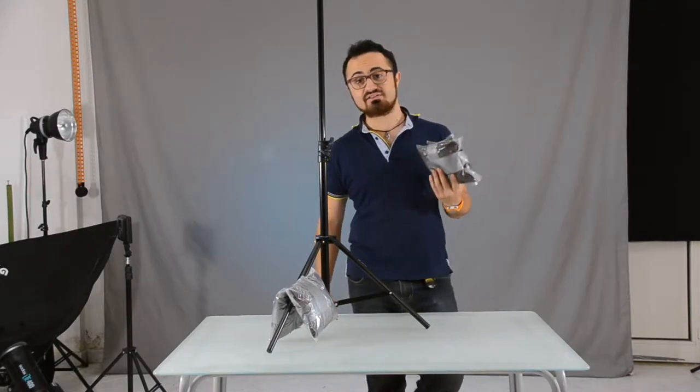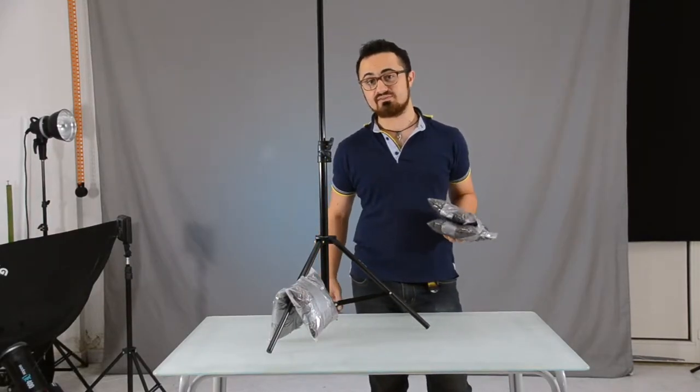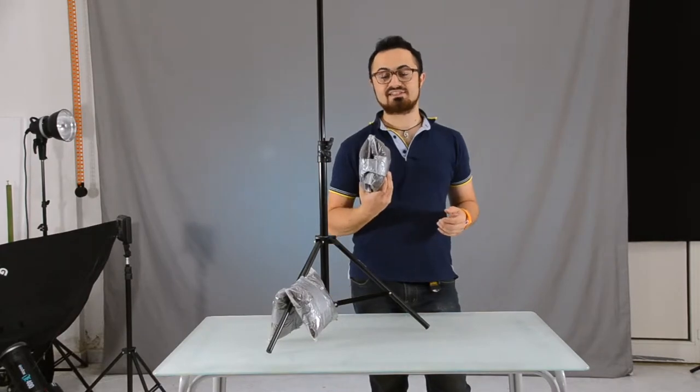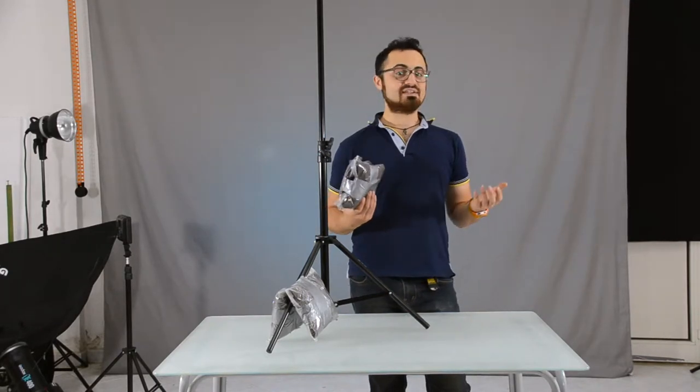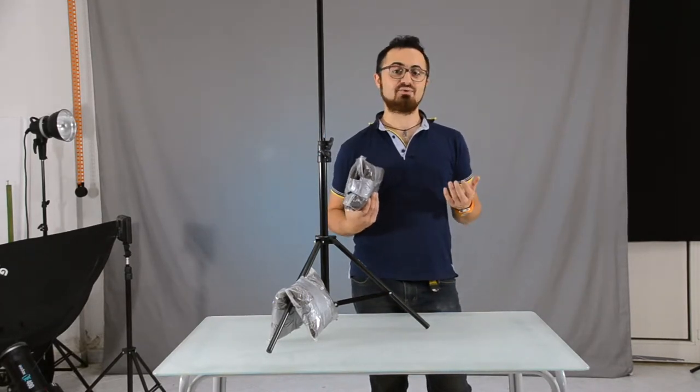It is of course not a cool thing to show to your customers, but if you are going to make some experiments in photography, this kind of stuff works pretty fine and you can save some money for much cooler gear.